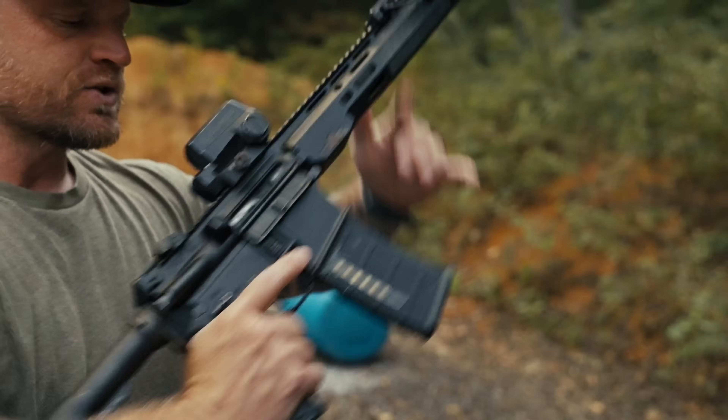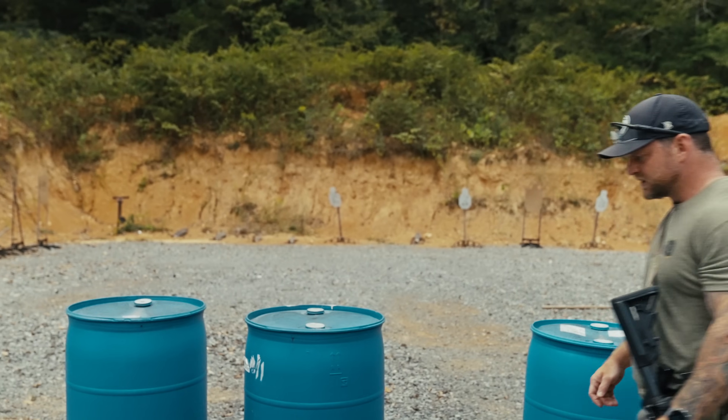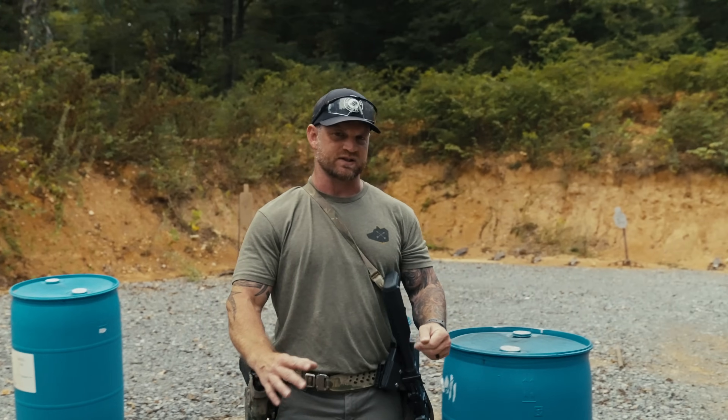We're going to cover a few things: how to clear and load your gun — it sounds like common sense, but you'd be shocked how many people can't do that smoothly every time without thinking too much about it. We'll break down malfunctions, talk about how to manipulate the safety, then get into fitting the rifle to your body. Finally, we'll cover basic shooting skills you need to show up with. We'll help you get prepared so you can focus on learning in class.